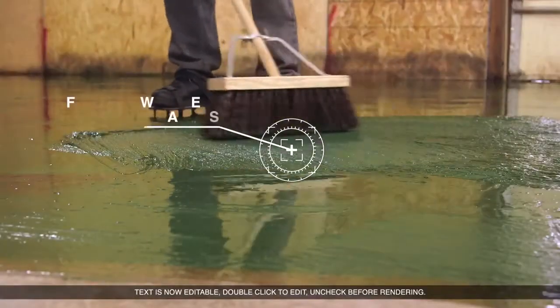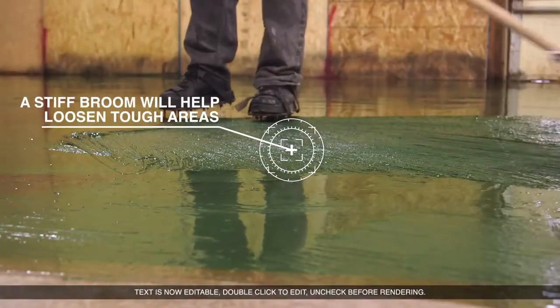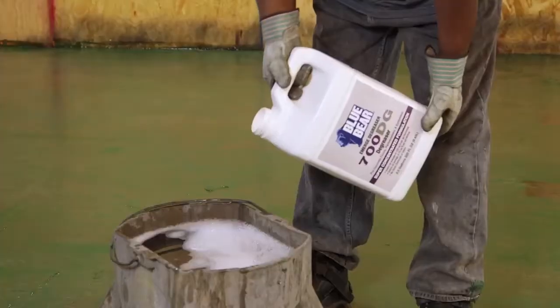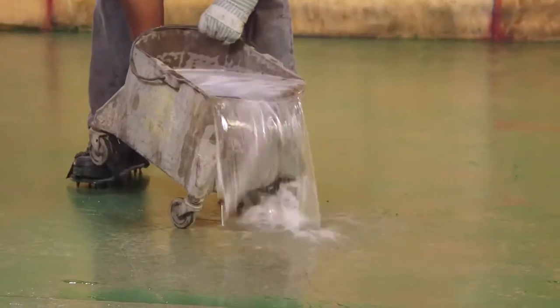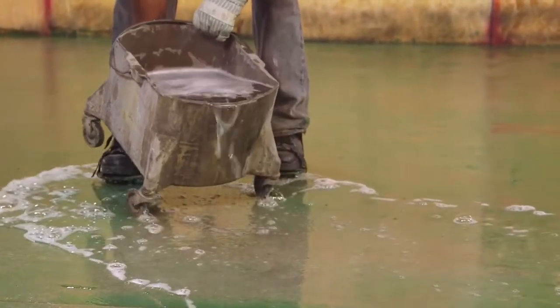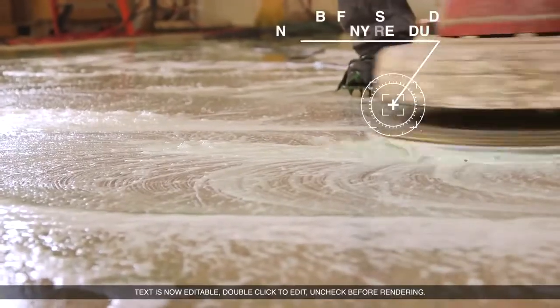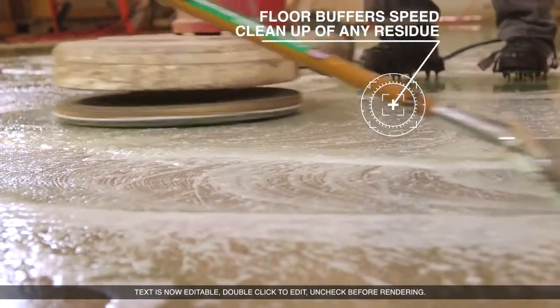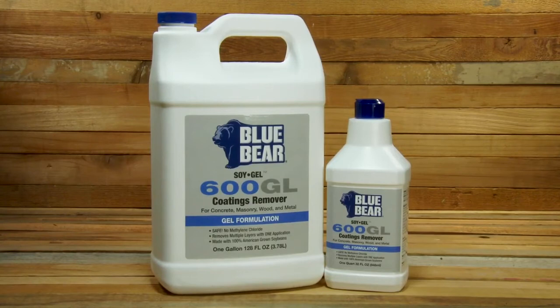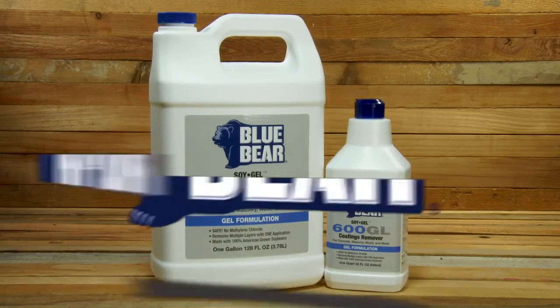If there are coatings underneath that aren't ready to come up, spread the stripper back over the area and allow it to work longer. Clean up for your next coating is simple with a Blue Bear 700 DG degreaser. Spray on and wipe off any remaining paint or stripper residue. Once the surface is dry, it is ready for whatever you have planned next. For your next refinishing project, use the award-winning, safe, and effective Blue Bear 600 GL.